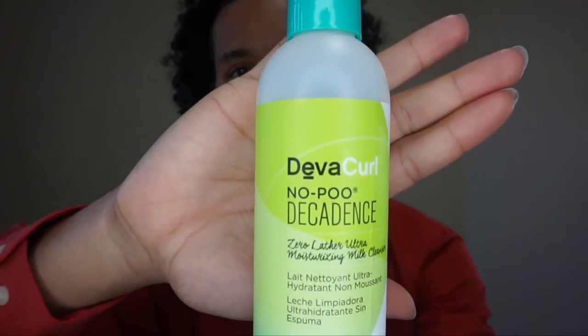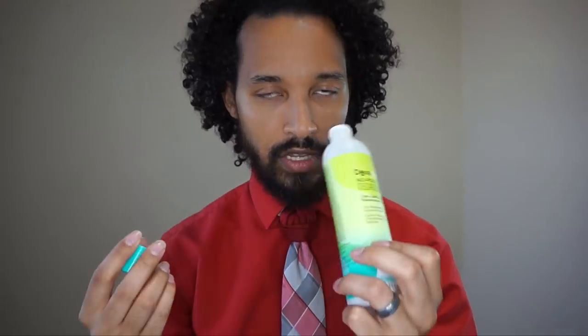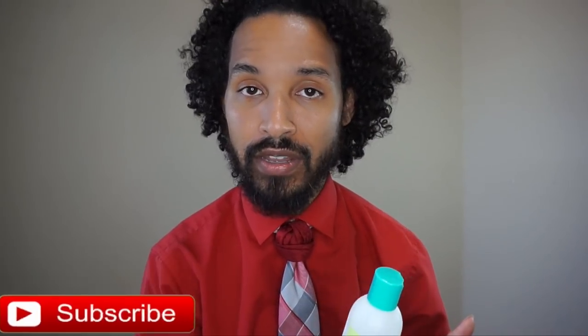Their NoPoo — which, just like it says, it doesn't lather — doesn't smell bad either. I like the packaging. The smell isn't amazing but it's not bad. Their NoPoo is their cleanser and it does not lather at all. If you feel like you've got to have a lather, or if you're not a huge fan of co-washing as a regular cleanser, I don't know that you would like this. They do have another one called Low Poo, which I haven't tried — it has a very gentle lather — so if you need a lather, they do have an option for that.